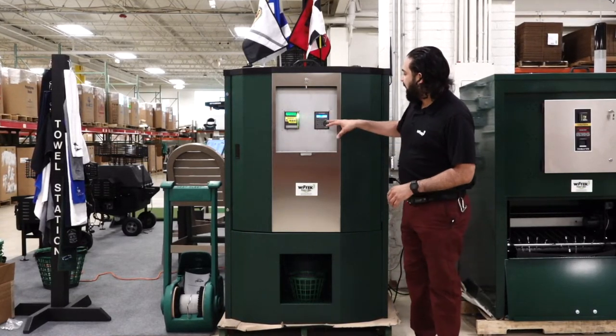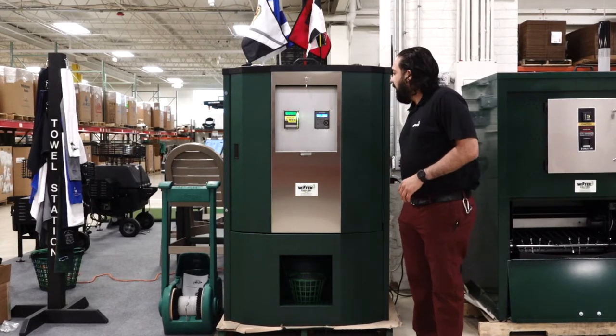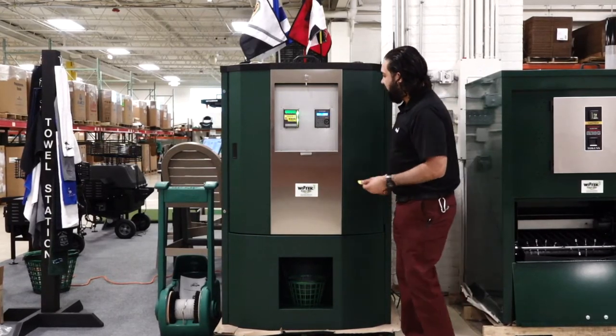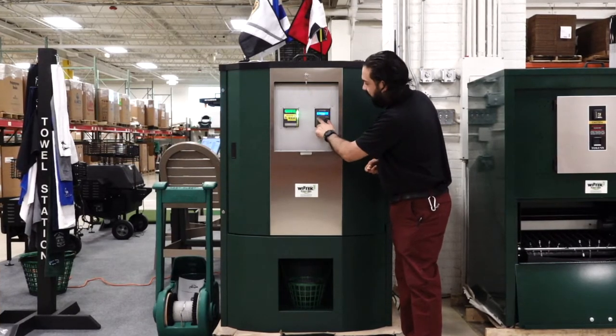First one I'll go over is the e-range. You can use an e-key, which is a magnetic key fob, which you put in a mount on here, or you can do a member key that values every day if you have a club membership. I will choose the different sizes — 1, 2, 3 — I'll choose size 1.